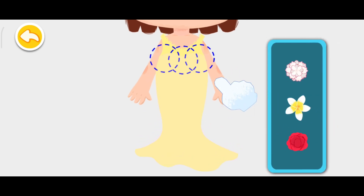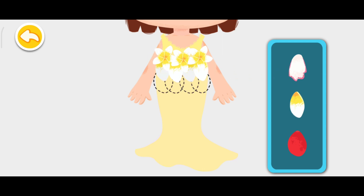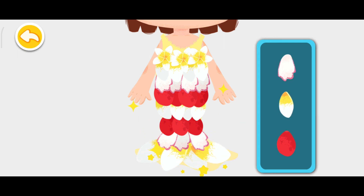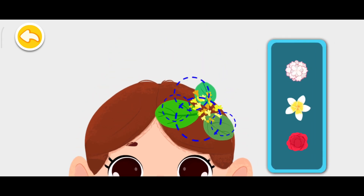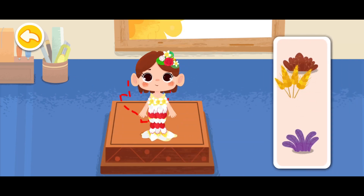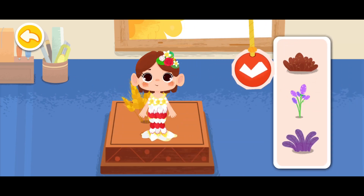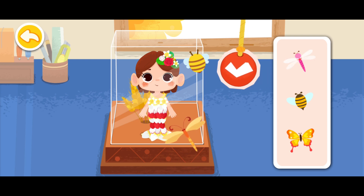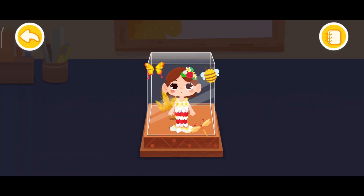Let's start making the collage. Let's lay the collage. Let's complete the last step and decorate it. Yay! All done!